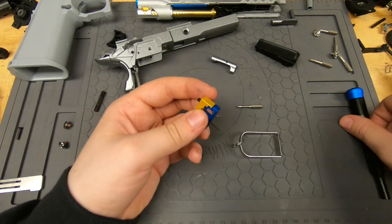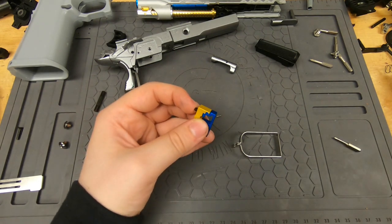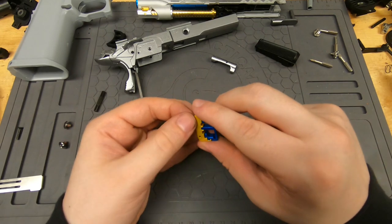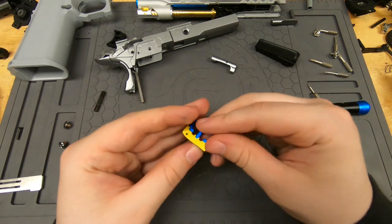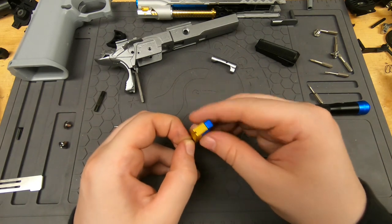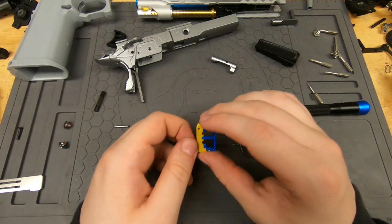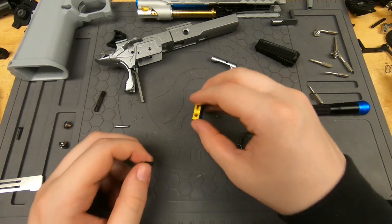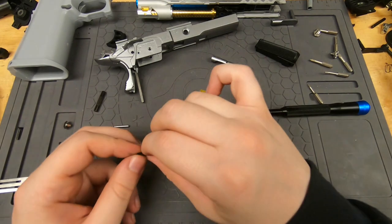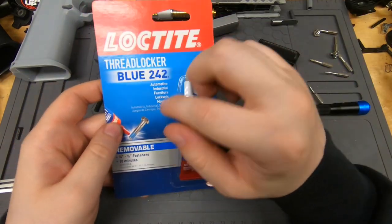We're going to back the screw all the way out and put the piece on. I actually need to put Loctite on the screw. I'll show you how to screw it in if you don't have the correct screwdriver — you need some sort of pliers. I'm just going to use these vice grips. You also need some blue Loctite.